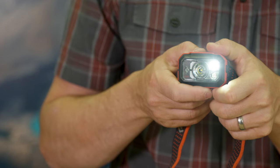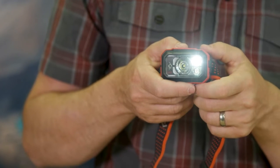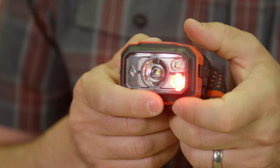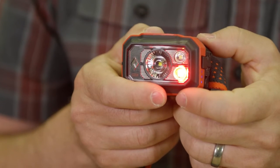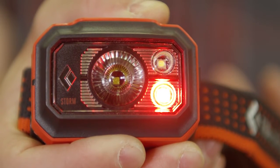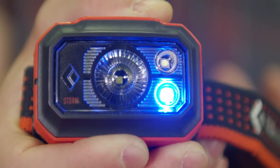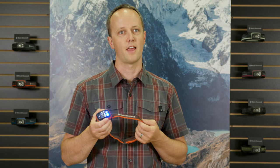The second beam is our proximity beam, which provides a wide, diffuse light output and is perfect for time spent around camp and while reading. Our third beam includes a multicolor LED for times when preserving your night vision is necessary, and enables you to select either red, green, or blue, depending upon your specific night vision preferences.